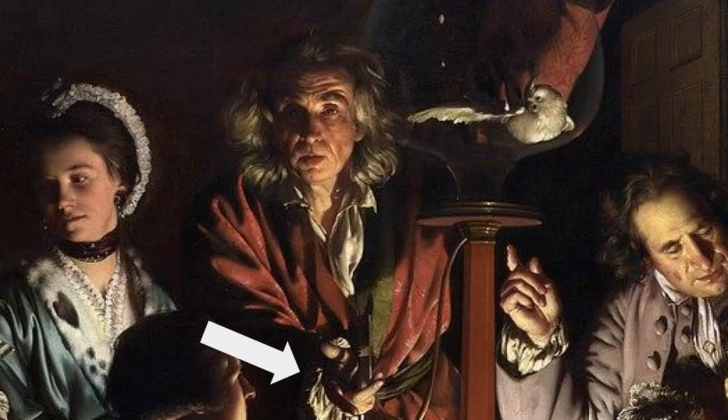He has his hand on the knob, controlling the life of the bird. This could also mean that scientists like him control the future of our world through technologies and innovations. He looks toward us in the audience of the painting and reaches his hand out toward us, as if asking us to decide whether he will make science benefit our lives or damage our lives — asking us to decide whether he turns the knob or not.